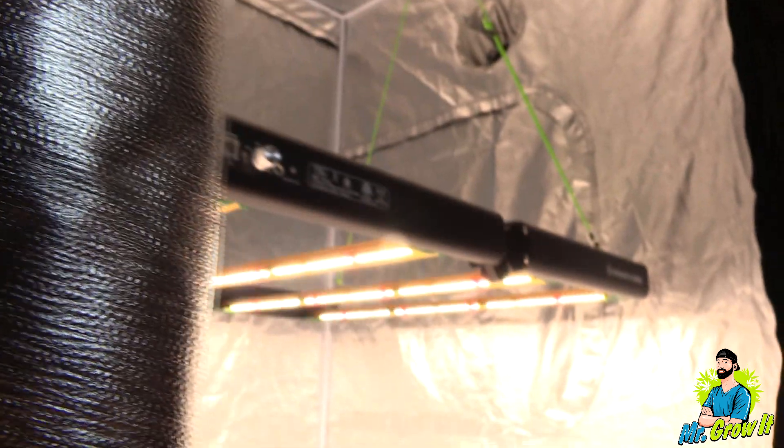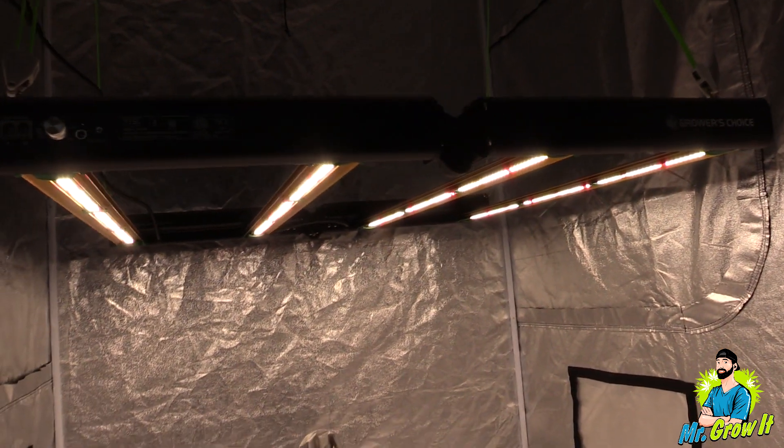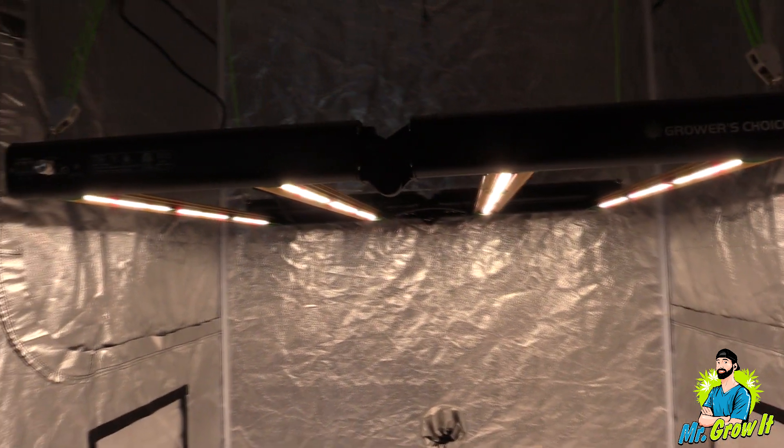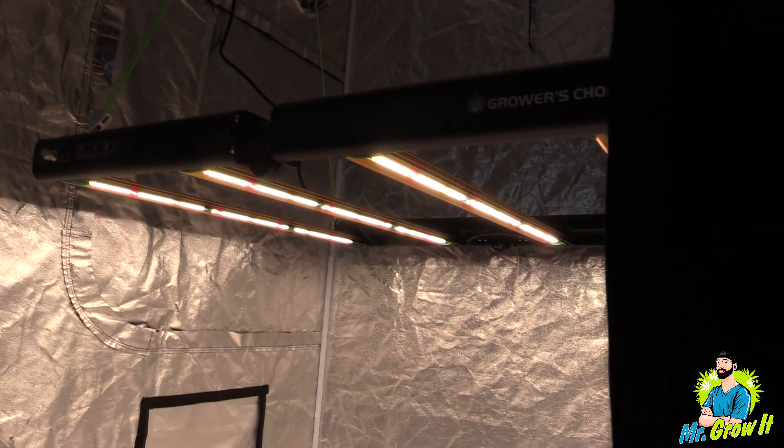What do you think of these measurements? Let me know in the comments section below. Just a reminder that there is a link for this grow light in the description section below along with the discount code. Thank you so much for watching, and until next time, peace.